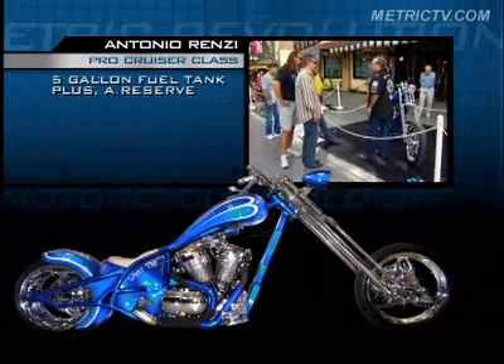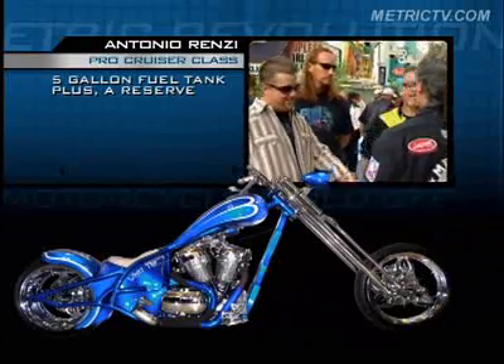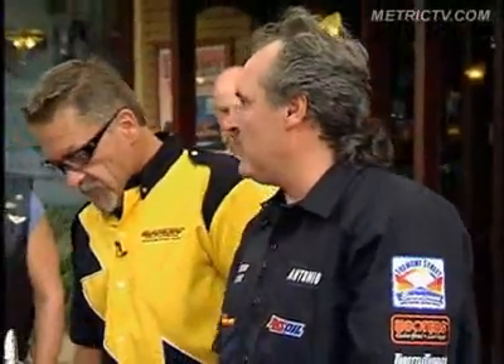This is a 5½-gallon gas tank. I got a reserve on the bike — this is the guy that's run out of gas a few times. You had to offset the whole system over here. It's OK to put it where you put it, but I want to use the whole capacity of the tank. I don't want to use just 2 gallons.